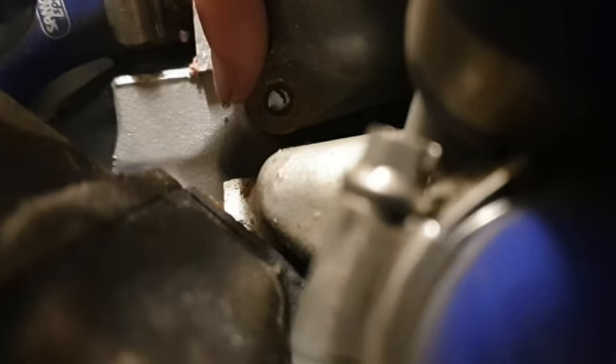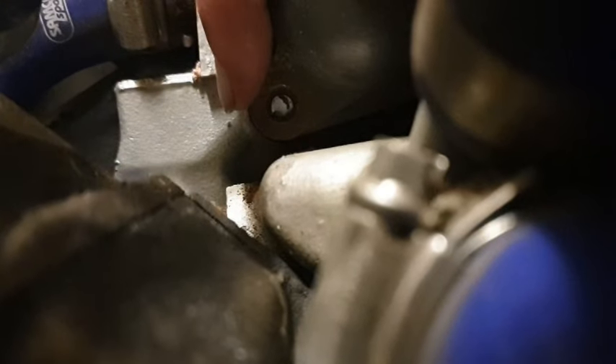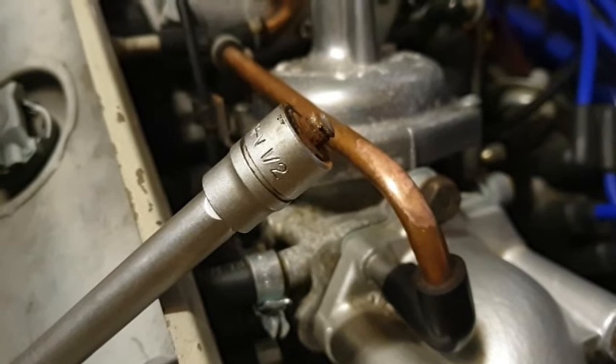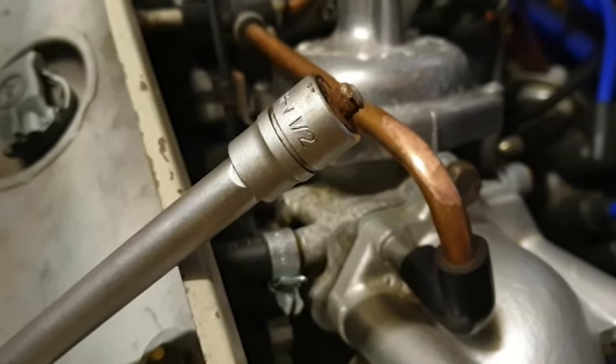With a longer extension it's nice and easy access. You're not going to believe this — there's another snag. Have a look at this. Just there — the head of the bolt has sheared off.